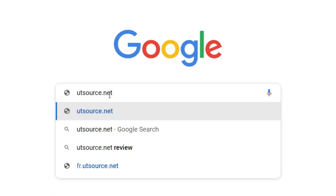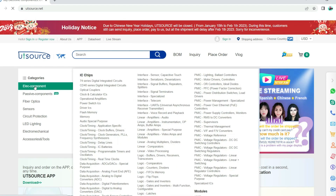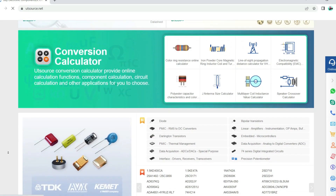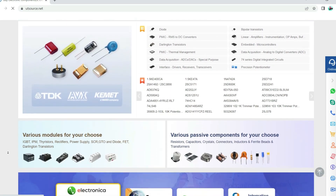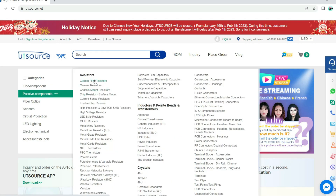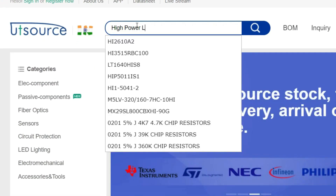For easy sourcing of components, visit utsource.net. Here you will find all types of components in both through-hole and surface mount. They also offer global shipping service, so they can deliver anywhere in the world. You can upload a BOM file or simply search components in the search bar.